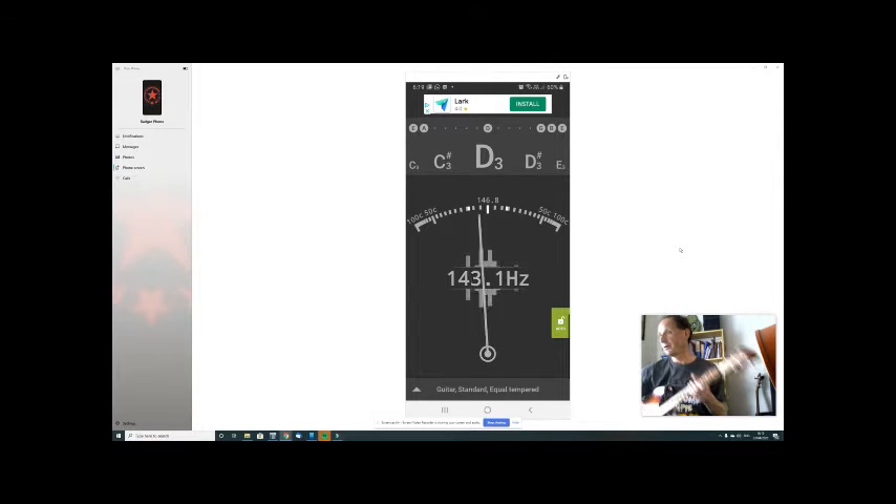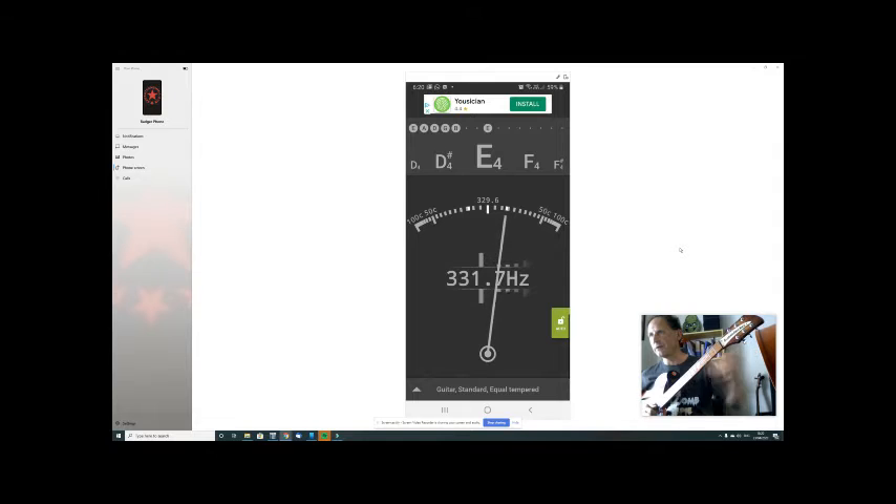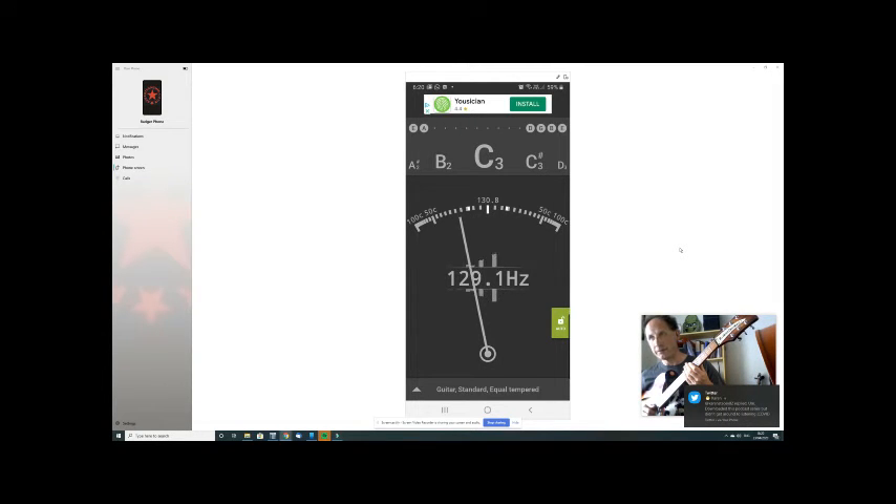This is how a clip-on tuner or the free phone app called G String will look when you're trying to tune. Here I'm doing my thinnest string, the first string E — Easter Bunny's Easter. If the little pointer is on the left, it means it's too low. If it goes to the right, it's too high. If it's too high you have to loosen it — always twang it first. If it's to the left and too low, you have to tighten it.